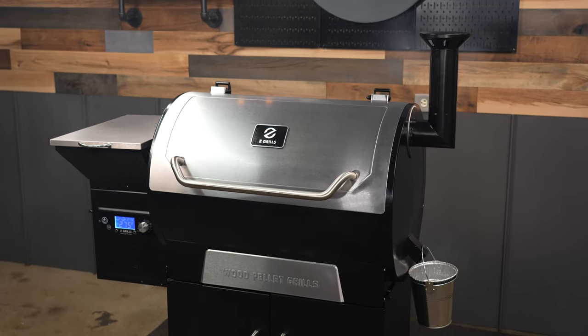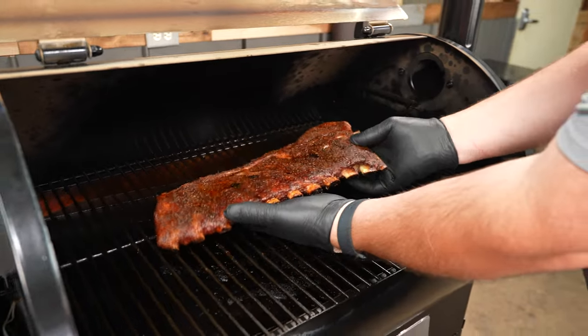In 2022, Z-Grills upgraded the 700D4E. The 700D4E is their flagship, so let's go through it and see what they've upgraded.